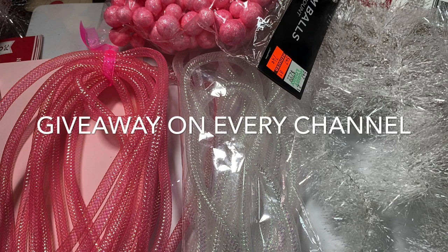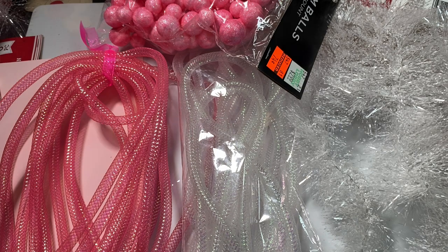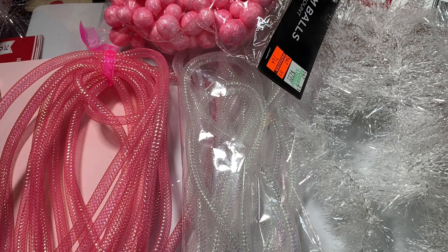I'm going to show you that, but there is also a giveaway associated with this. So before I do that,